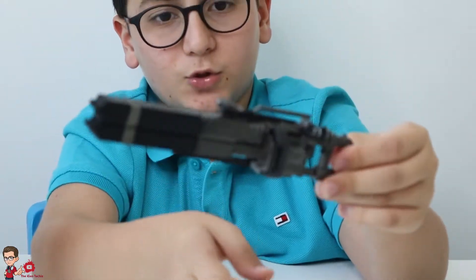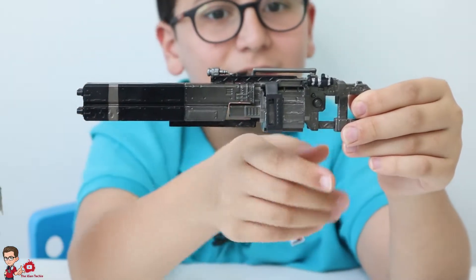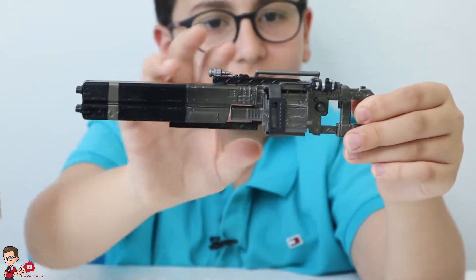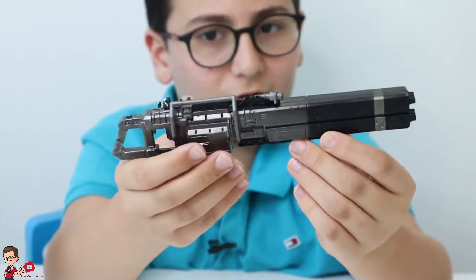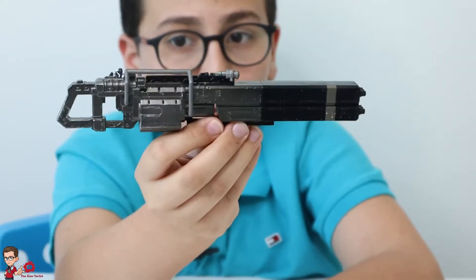Now we get to the Plasma Railgun. As you can see, it's just the normal plasma railgun. Looks nice from the sides with the silver and black with the brushed finish — amazing. But from the other side it looks pretty nice too. That's basically the details of everything that comes with this.